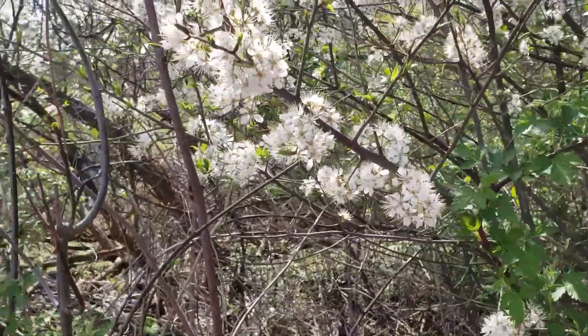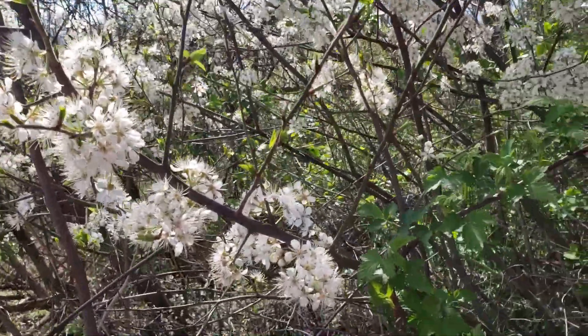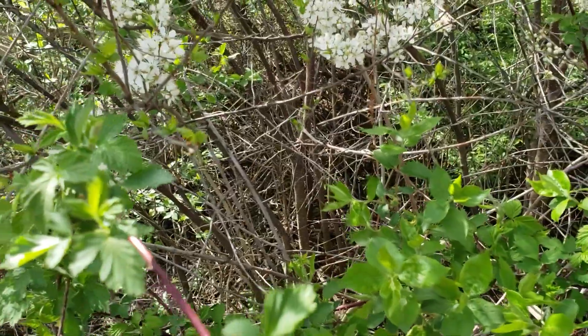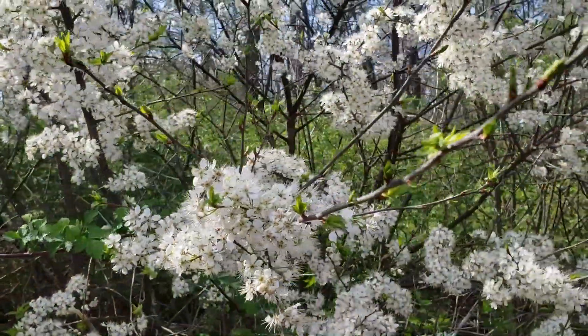Alternate leaf arrangement, simple leaves — leaves resemble a cherry leaf, and in fact the bark on this tree also resembles cherry. The young stems have a tendency to have smooth bark and lenticels. The older stems will tend to be flaky, very reminiscent of black cherry.